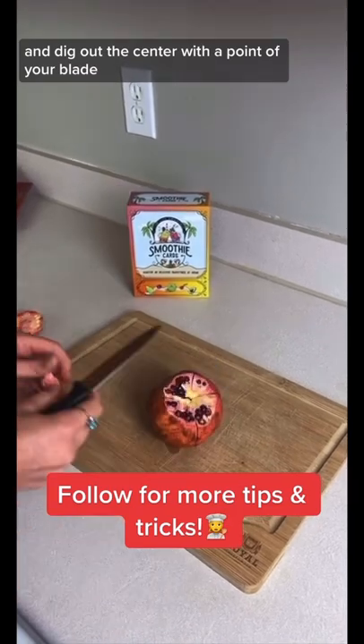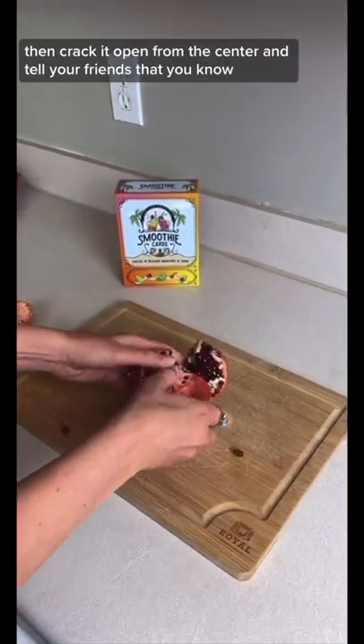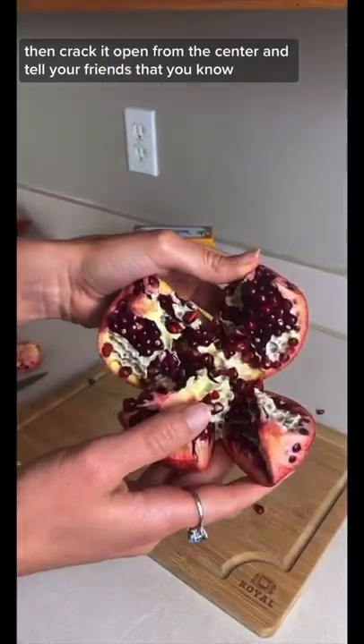Dig out the center with the point of your blade, then crack it open from the center — and tell your friends that you know.